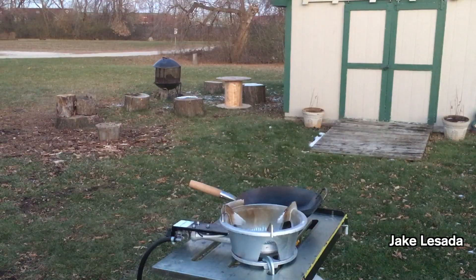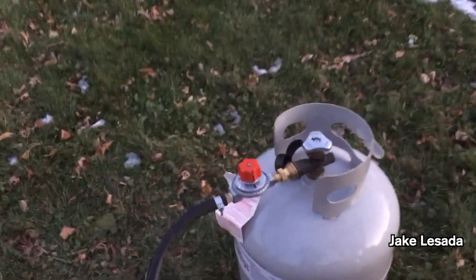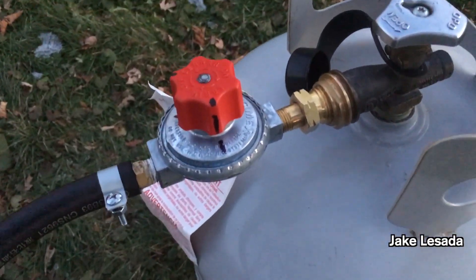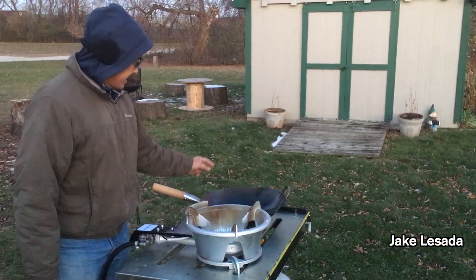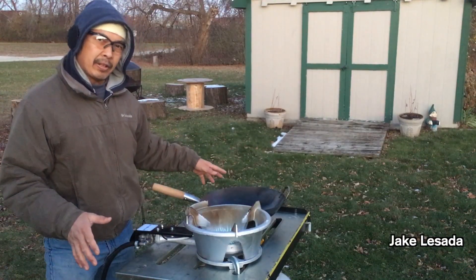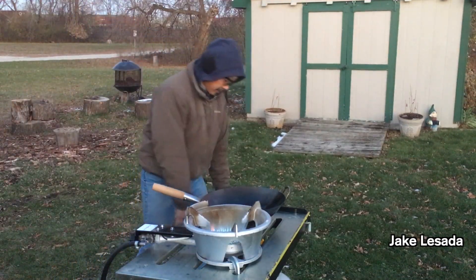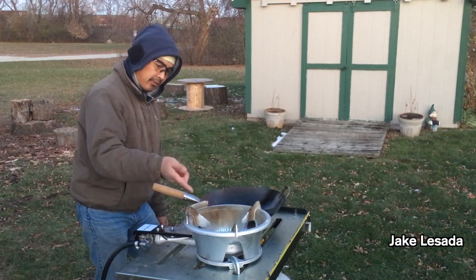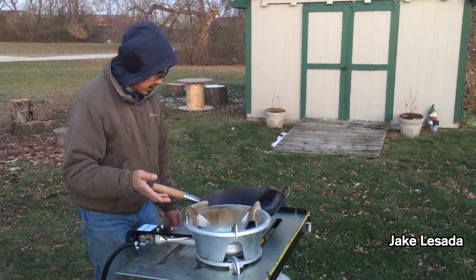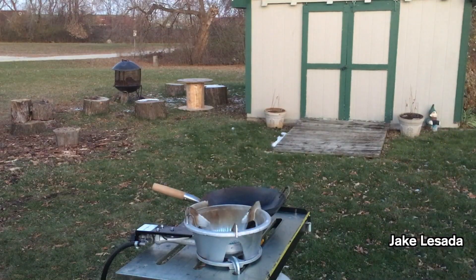I have an adjustable regulator — this is not the one that came with the kit, this is the one I got after. This is my adjustable regulator from Mr. Heater. This 20-pound bottle at 70 degrees Fahrenheit will be about 145 PSI. With this regulator, I'm going to be able to control it to where I need just enough to make this wok burner efficient. Too much and I'm just wasting gas. Let me show you how I'm going to work the regulator.